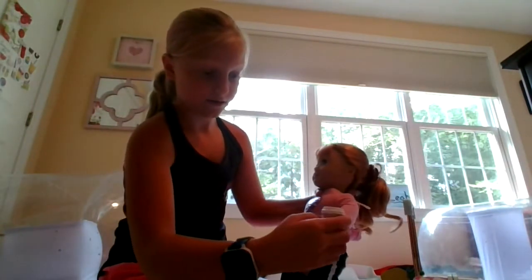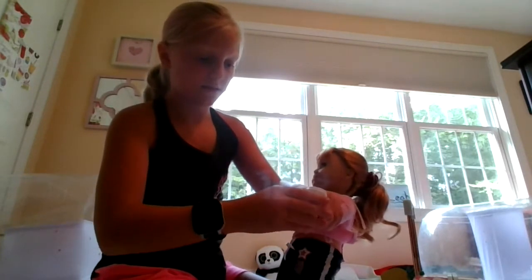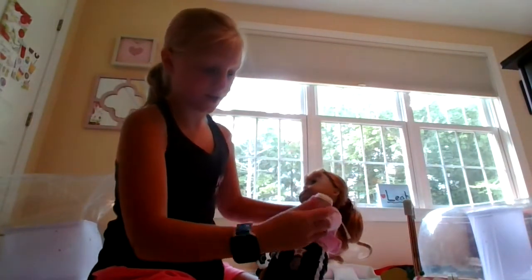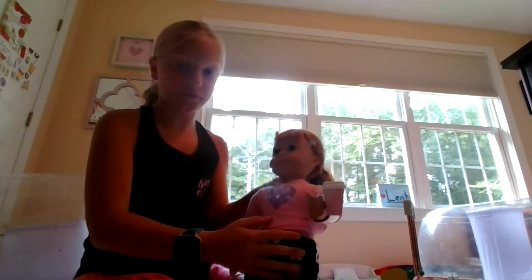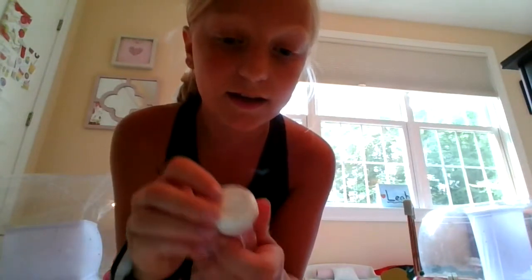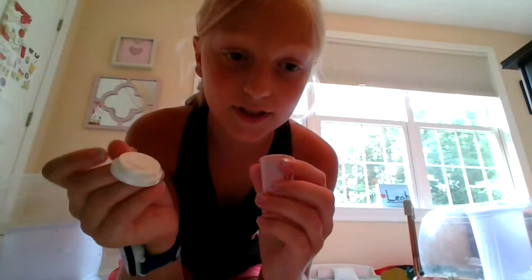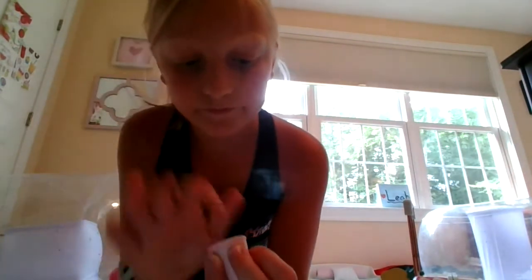The coffee cup has a little handle that you can stick your doll's hand into. Here I have Marianne — I can just stick her hand right onto it. It has a little top that moves around and has a hole that you can drink from. The top pops off, just like one from Dunkin' Donuts or Starbucks. On the inside it shows this coffee-colored plastic with a decorated heart. I think this item is super cute.